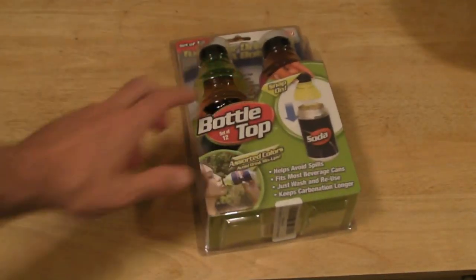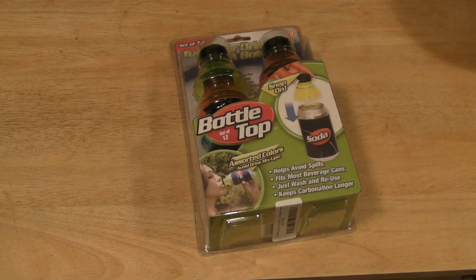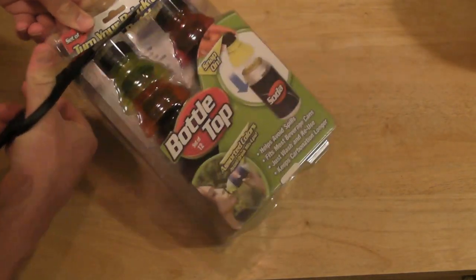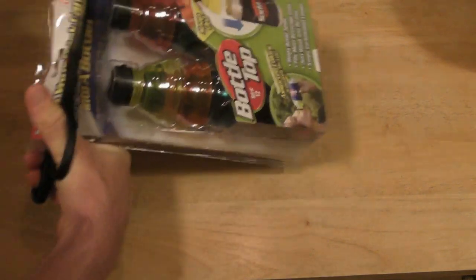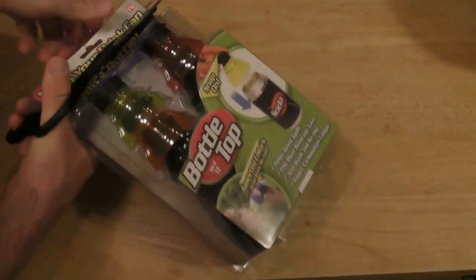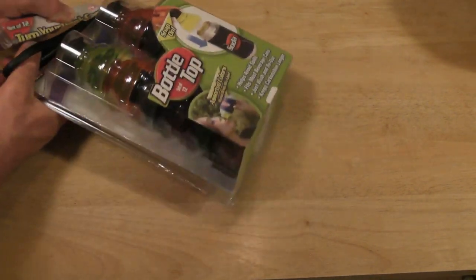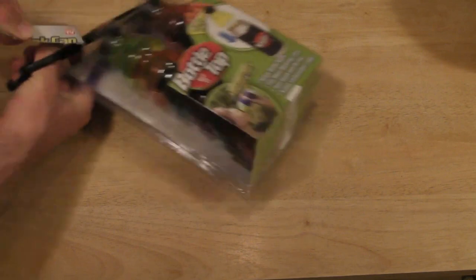So it says keep the fizz. If you're not drinking a whole can when you open it — I don't know — maybe you need a smaller can. I think most people finish the can of soda and don't store it.